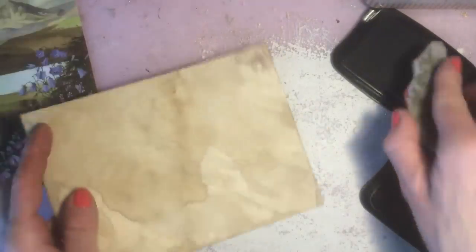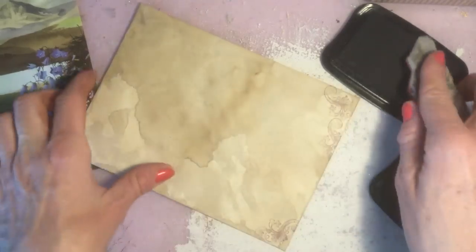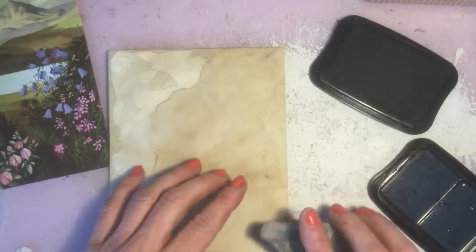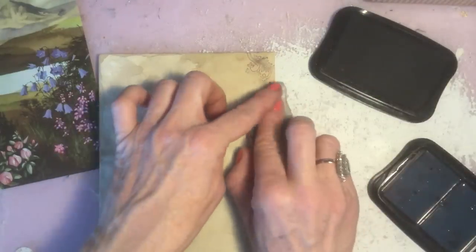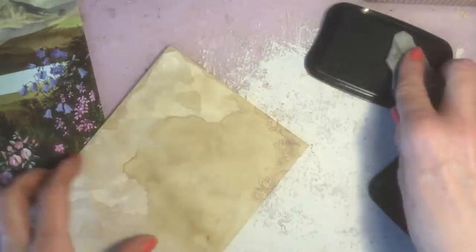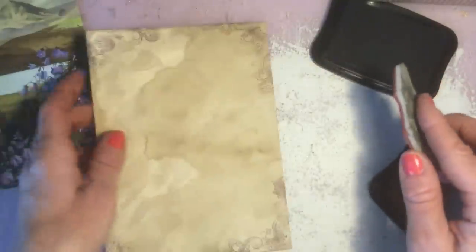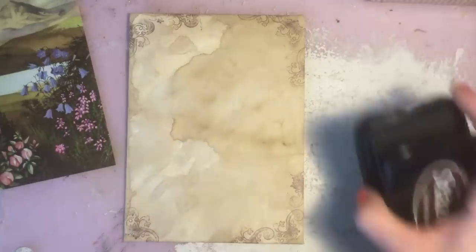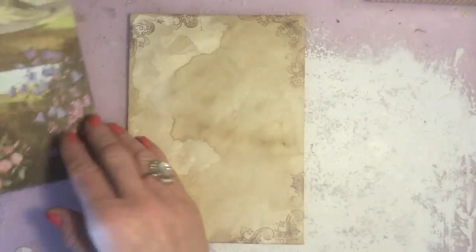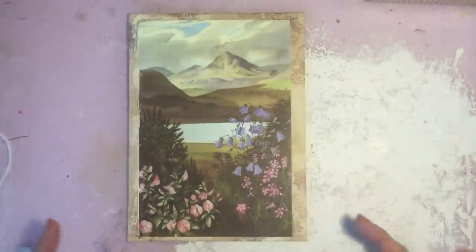It doesn't have to be perfect — I'm not looking to get it symmetrical or anything like that. I can carry it on a little bit, have some going up the edge like that just so it's got a bit of interest. The majority of this is actually going to be covered up anyway by the image that I'm going to stick onto the envelope. So just stamping it like that randomly around the edges — that probably is enough. We're going to move the stamp and the ink out of the way. As you can see, it's just got a little bit of a frame going around.